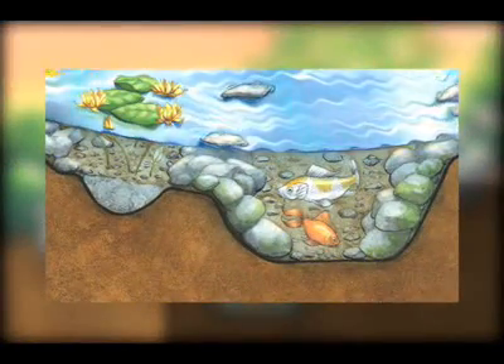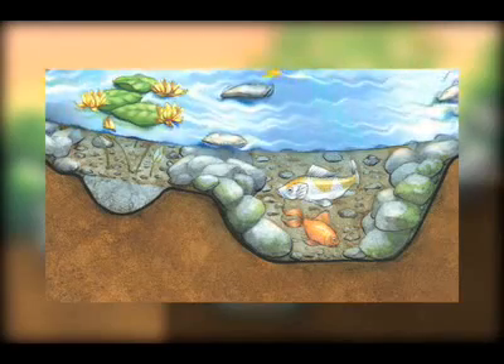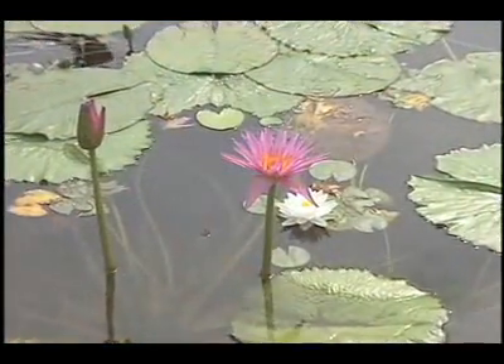The plants and fish work together to control excessive algae blooms, and the gravel — unlike a smooth pond liner — provides surface area for the beneficial bacteria to break down organic waste on the pond floor.